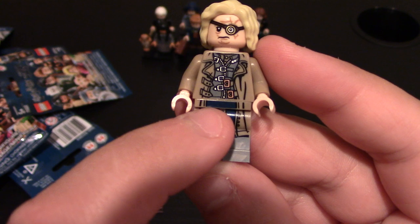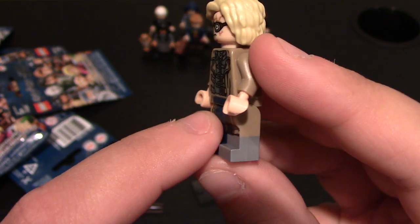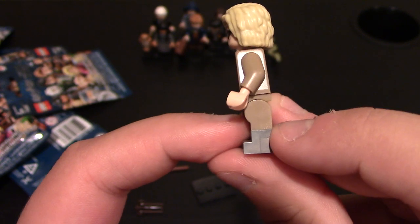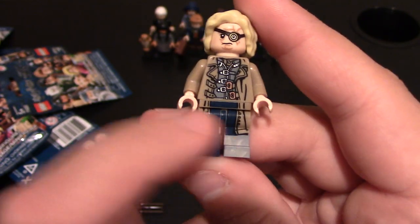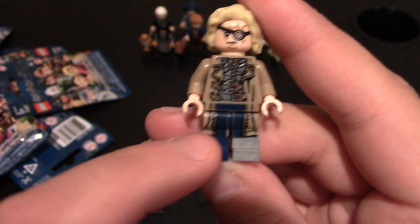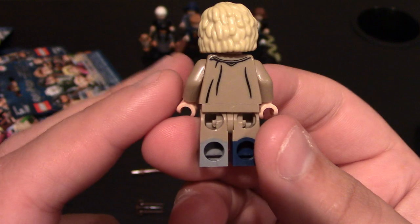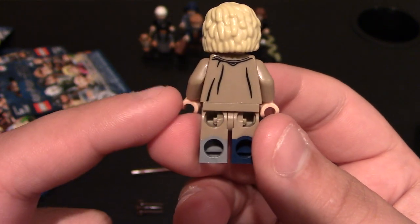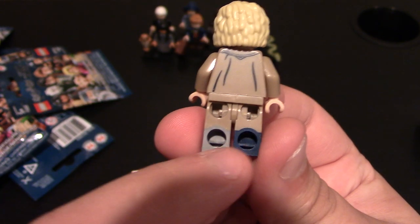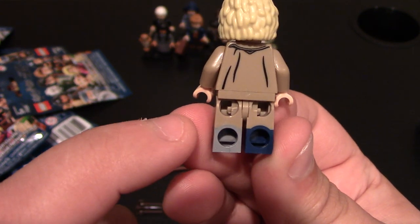Coming down to the legs and waist, you can see he's got the blue showing for his pants. He's got his bad foot right here — that's why the foot's all silver, and it's dual molded, which is really nice. The trench coat does come down to the legs. No printing on the sides, and then to the back is just the back of the jacket. You can see how the dual molded legs are with the blue and the silver for the messed up foot or boot foot.